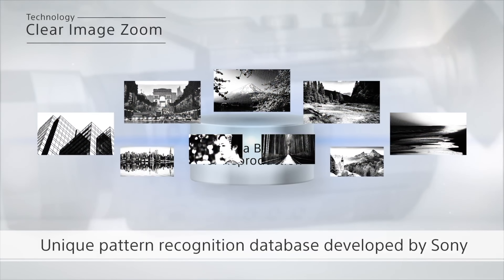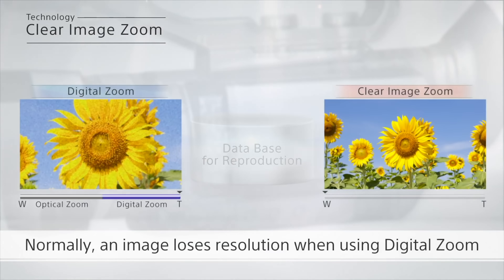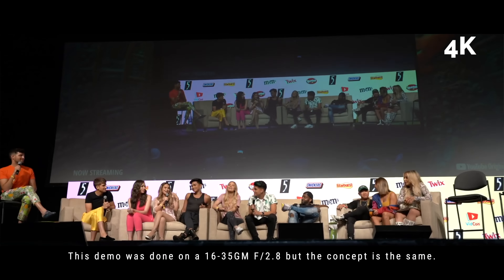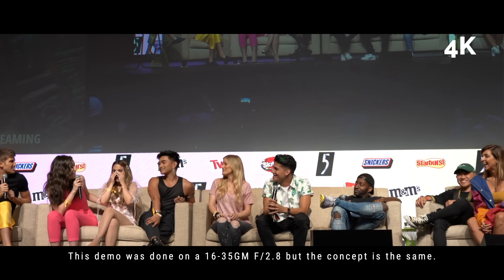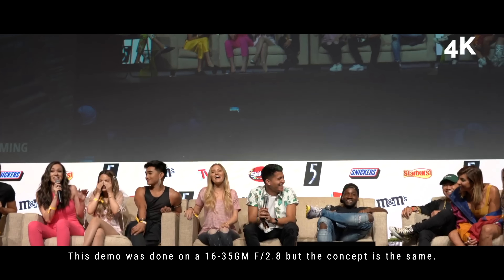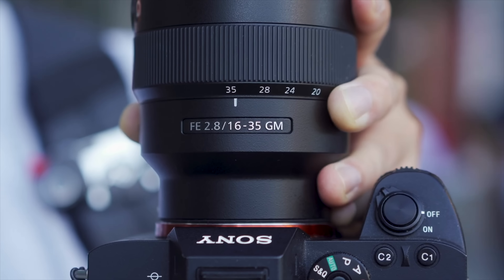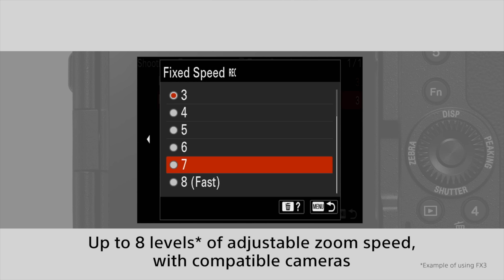On this channel, we talk a lot about clear image zoom. Clear image zoom is different from digital zoom because it's using Sony's pixel technology to enlarge the image using algorithms to make the image more clear without losing too much detail. So you can power zoom to 35 millimeters, and if you have clear image zoom enabled, you can actually zoom in one and a half times in 4K, giving you roughly a 50 millimeter focal length. Or if you're in 1080p HD, you get two times the clear image zoom, giving you a 70 millimeter focal length. From the power zoom to the clear image zoom, it keeps that consistency in speed, and you can control that speed in your settings between one to eight.